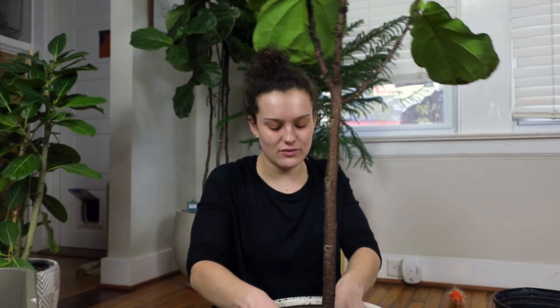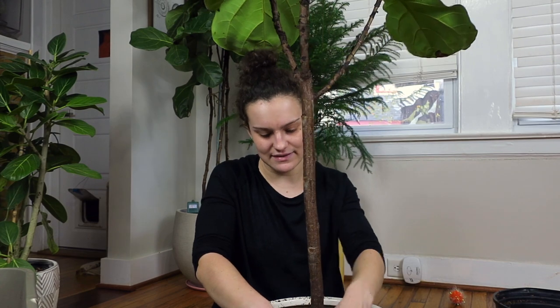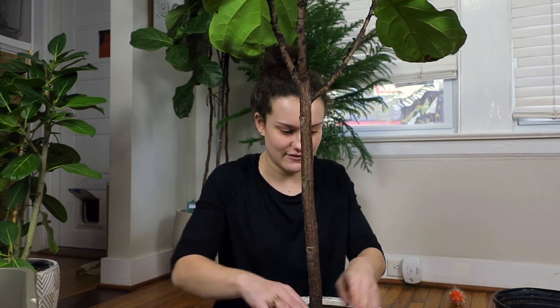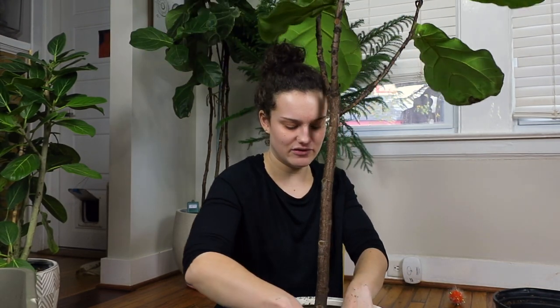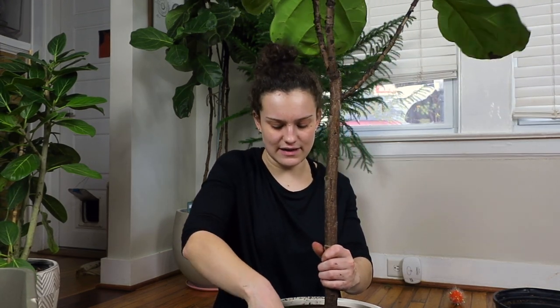So plants are my opportunity to kind of get out and enjoy nature. I'm just roughing up the surface a little bit, and it seems to fit really well in this pot. I think it'll be super happy.